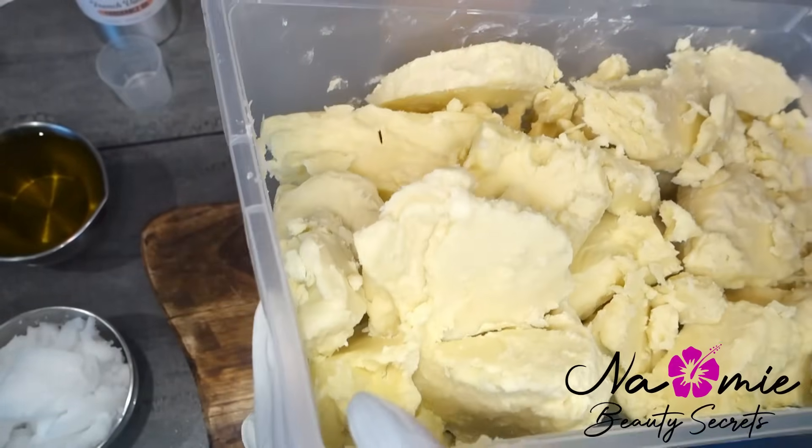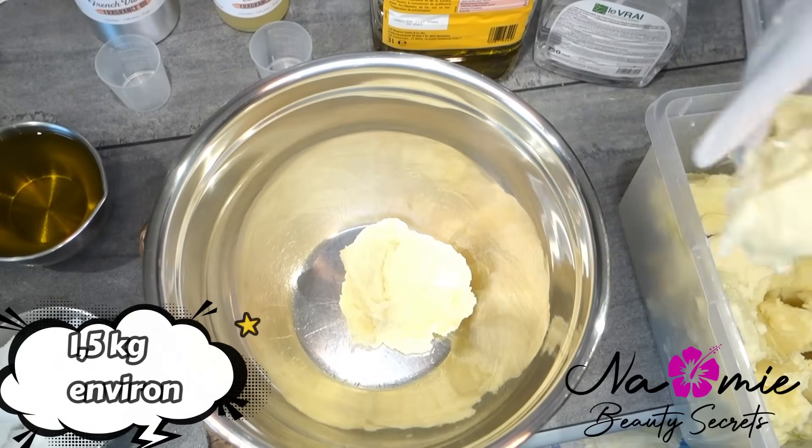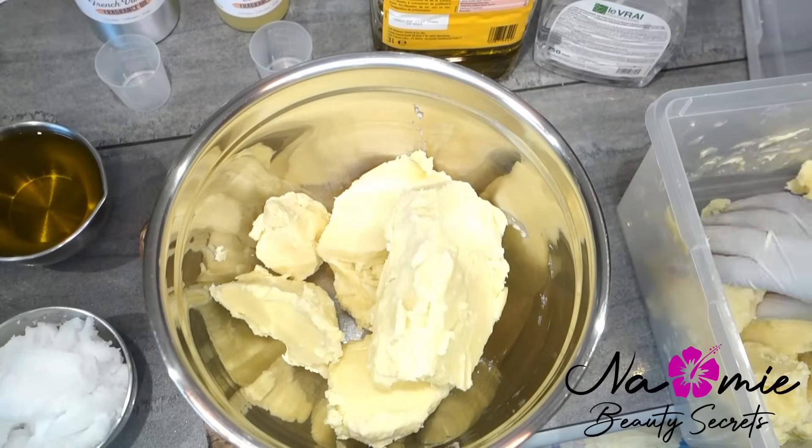Je sais que le beurre de karité est souvent très apprécié par beaucoup, mais il y a encore une grosse partie qui trouve qu'il ne sent pas bon, qu'il est collant, qu'il est un peu difficile à utiliser.